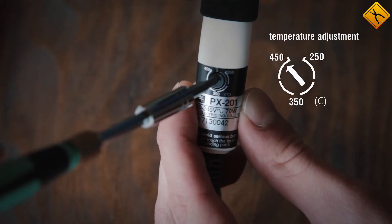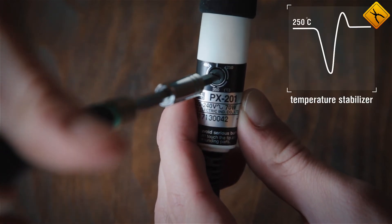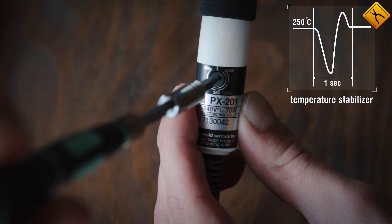The PX-201 not only has a temperature adjustment but also a temperature stabilizer, which helps stabilize any temperature drops within seconds.